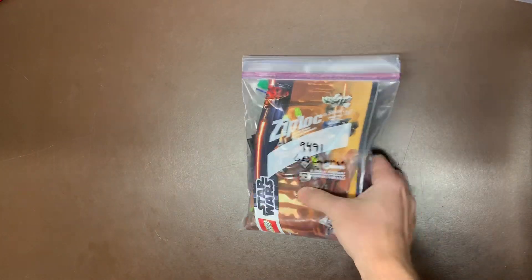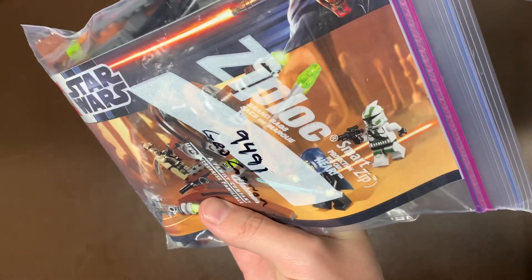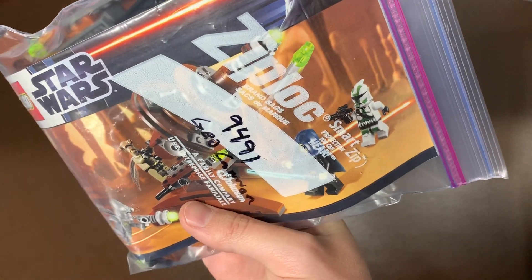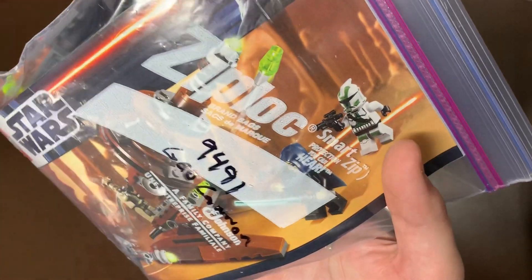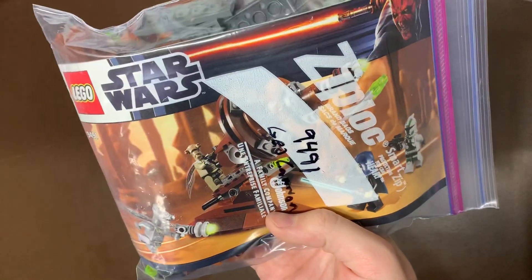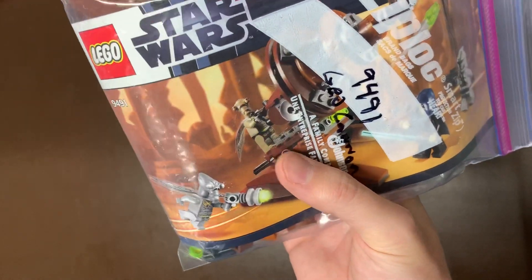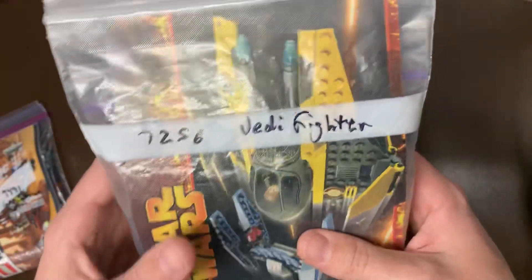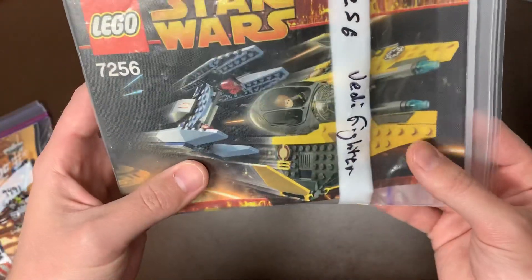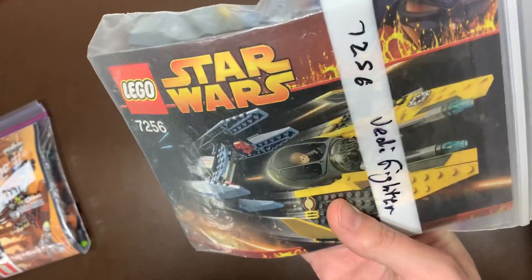Next up, we do have the 9491 Geonosian Cannon. This is the one that had Commander Gree in there — I think he's in a couple of Geonosian sets, with his Geonosian armor there. Definitely the cheapest of all the clone commanders, but this is a fun little build. We do have two Geonosians — one zombie and one regular with wings as well. They don't always come with wings, so that's kind of a cool thing. We also have the 7256, a really neat old build that has Anakin's Starfighter again, but also a Vulture Droid — definitely one of the older sets in here.